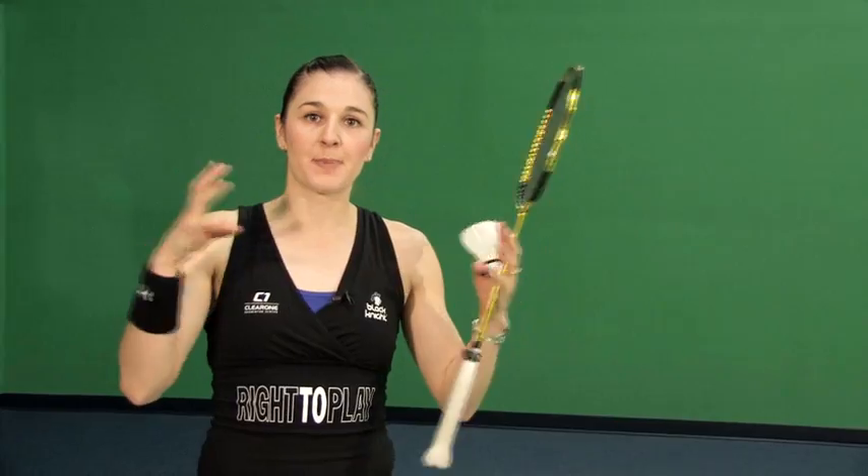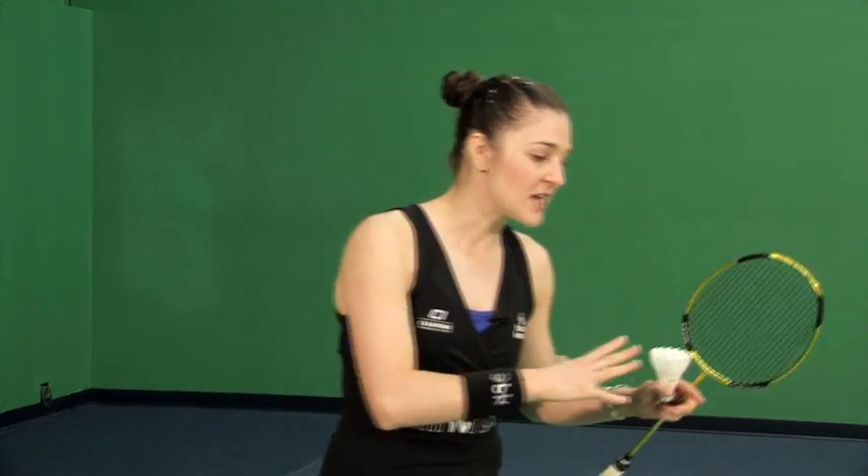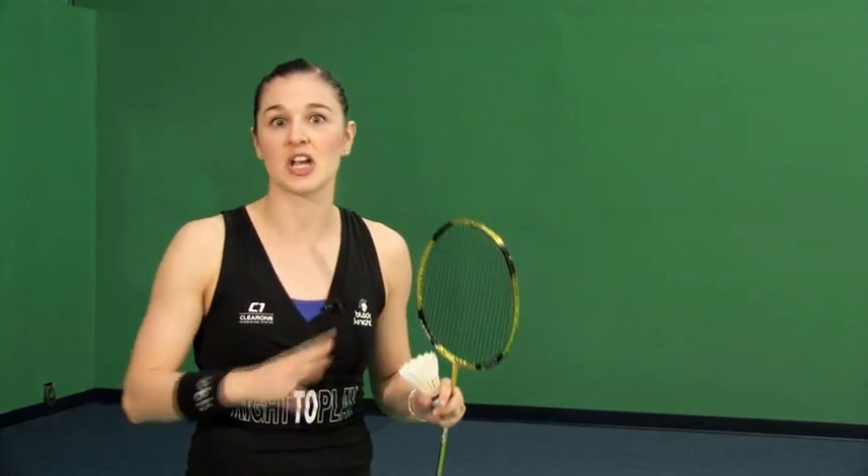We're back for Module 3: Half Smash. Today is all about making some smaller steps that we're going to piece together so that we really understand what the Half Smash is before we actually start hitting it. I know you're probably antsy to get out there and really try some of these, but like the Power Smash and the Stick Smash, until we understand the entire shot from the ground up, there's no sense practicing it because we're just going to make bad habits and end up having to go back and change it down the road.